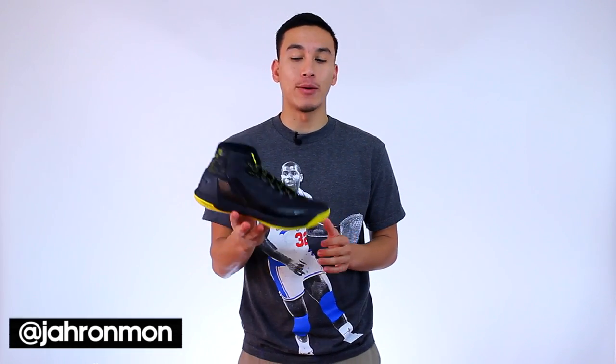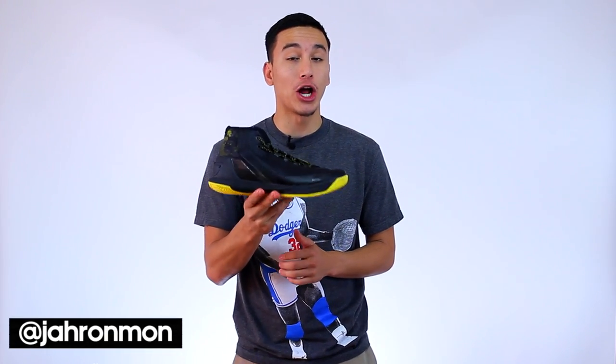What's going on guys? It's Dramon and today we're going to be doing a performance review on the Under Armour Curry 3.